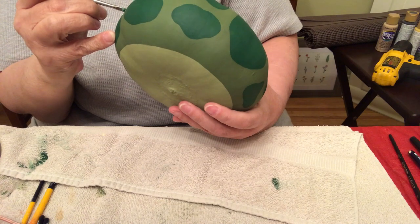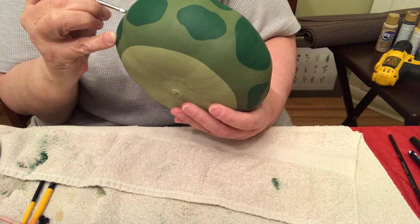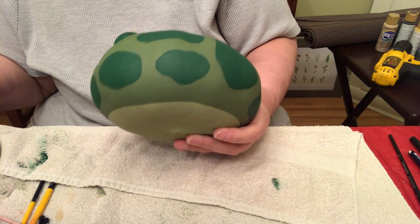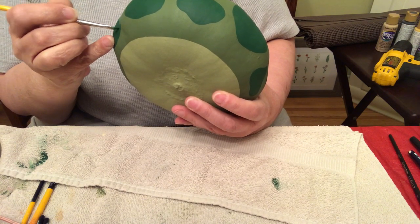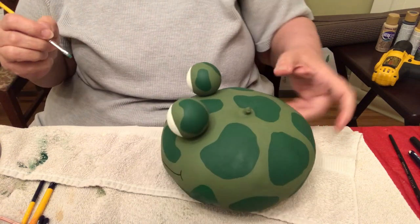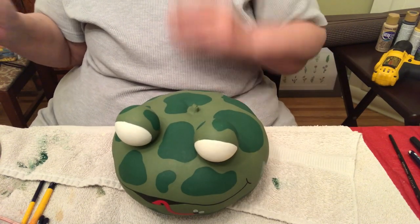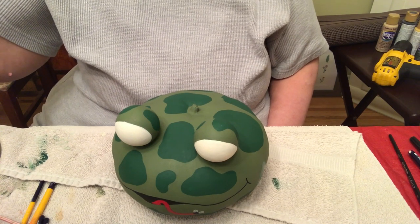This spot right here is too far from the other spot, so I'm going to extend it. Now you're going to hate to hear this, but we're going to have to line all these spots. This is an overnighter kind of job where you wake up the next morning and work on it some more.